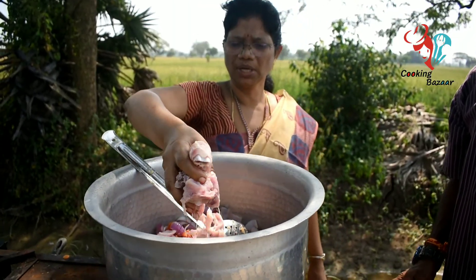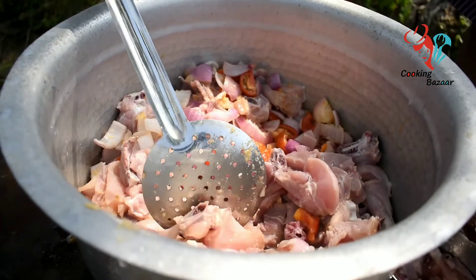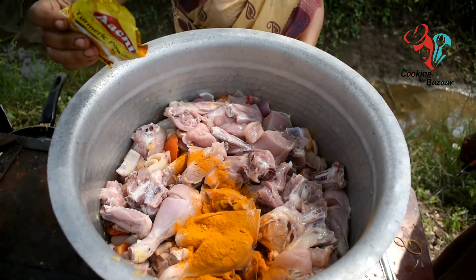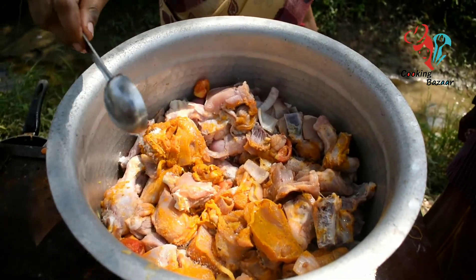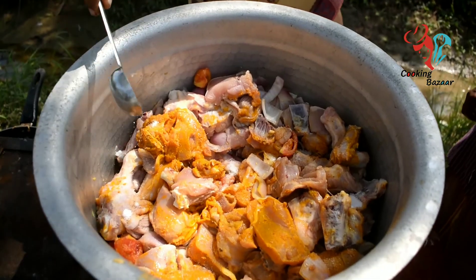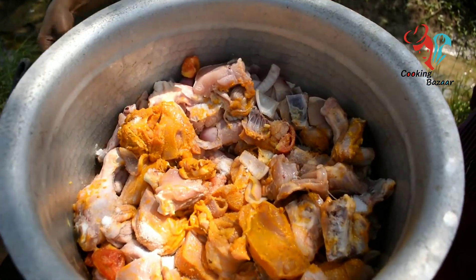We can get to the kulambu on our way. We don't have to cut with it. We'll cut back and keep it back. We'll cut and add it, then let it dry.